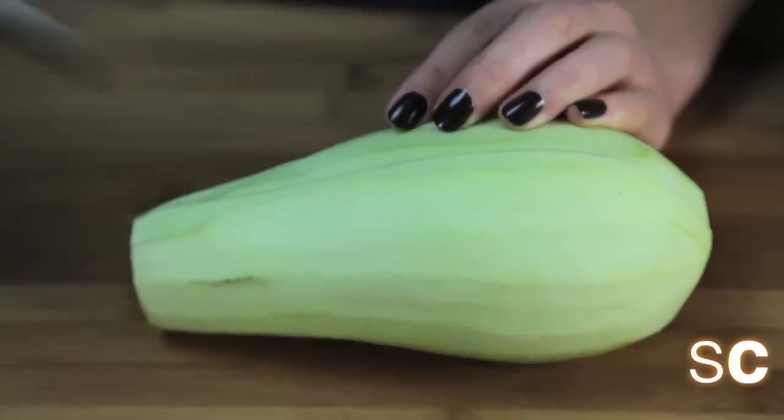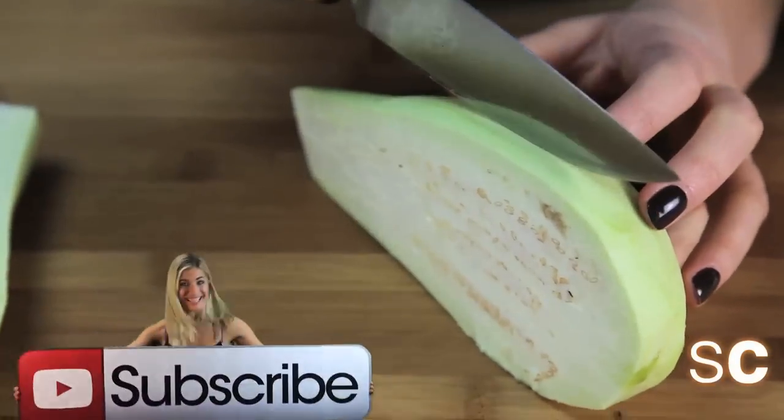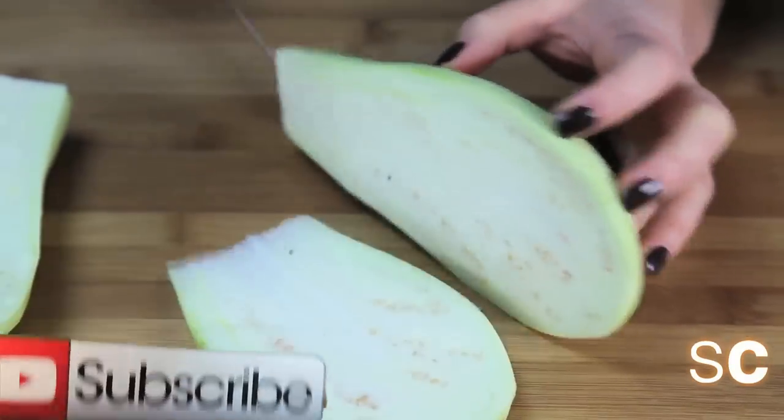So you just want to peel your eggplant, or your aubergine, cut it in half. And then you want to create these little slices. You can do this as thin or as thick as you want.